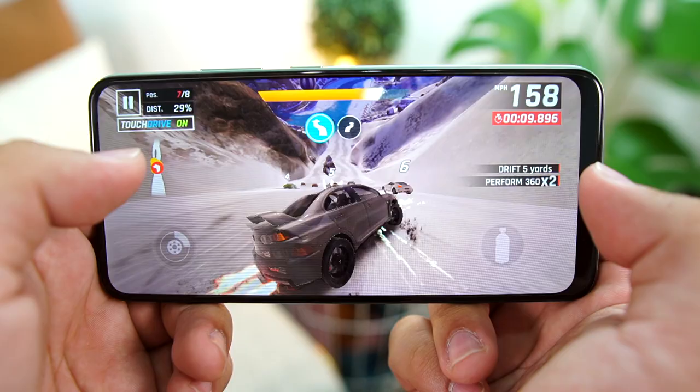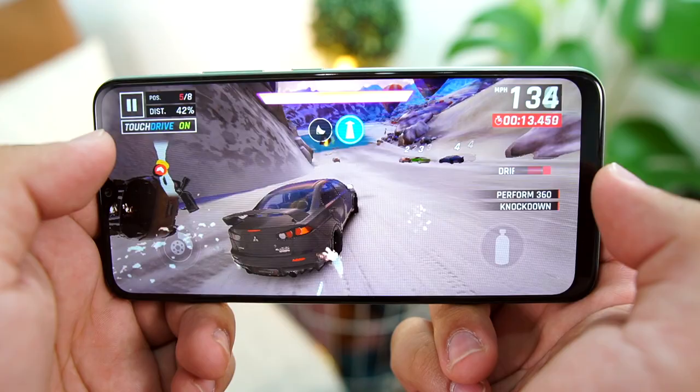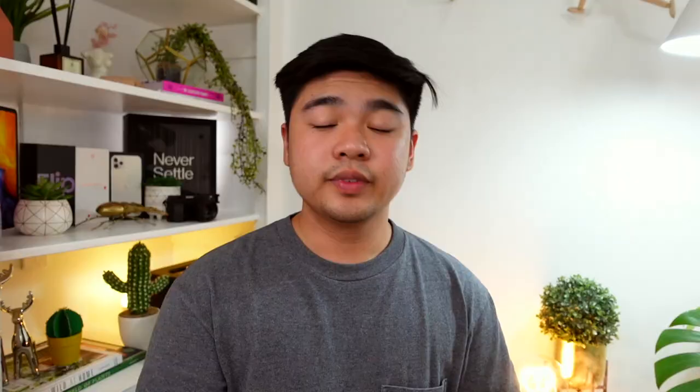What we do have is the 2GB of RAM with 32GB of internal storage. I was able to keep a couple of apps in the background open, but I would advise against opening too many apps at once. Playing Asphalt 9 on this phone is playable, but you do get a couple of frame drops here and there. I strongly advise against putting it into high mode because the game will crash.